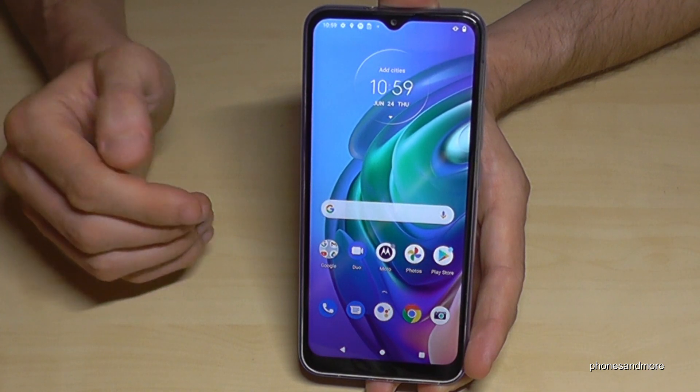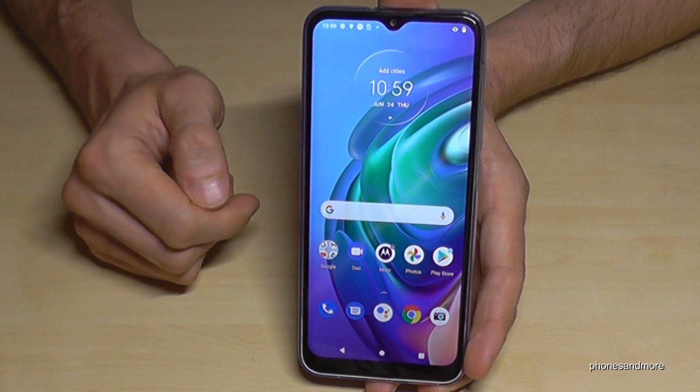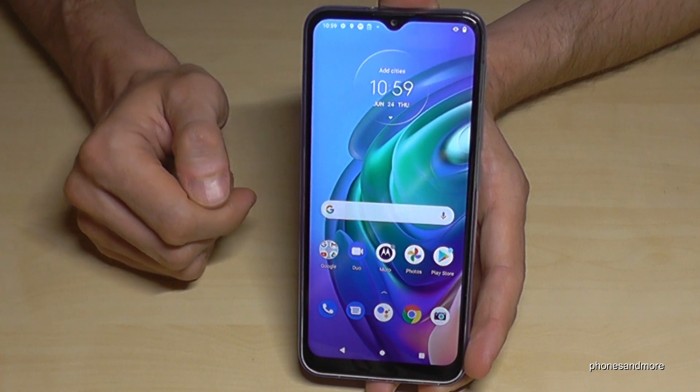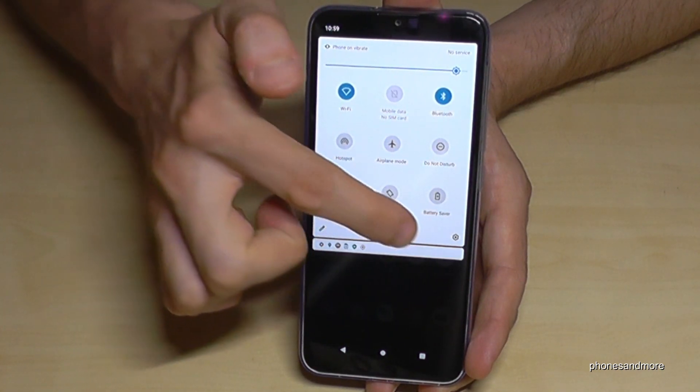There is a second way to take a screenshot: with three fingers. If you just put three fingers on the display like this, you can take a screenshot — but we have to enable it first. Scroll down here, then scroll down a second time.